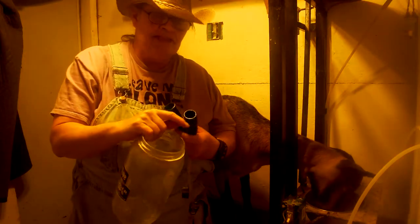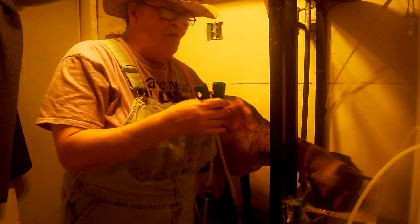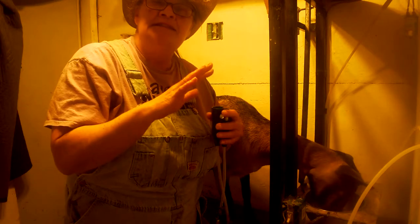We take a jar, we fill it with that hot water, pop these off and clean it, stick it in there, and let the vacuum suck super hot water through it. Once a week, on Monday, I will take and run hydrogen peroxide through this, let it set, and then run that hot water through it a couple of times to make sure I get anything that may be sitting behind.